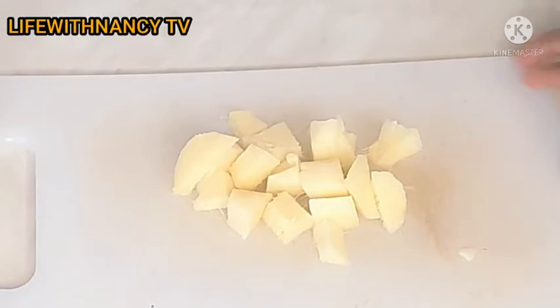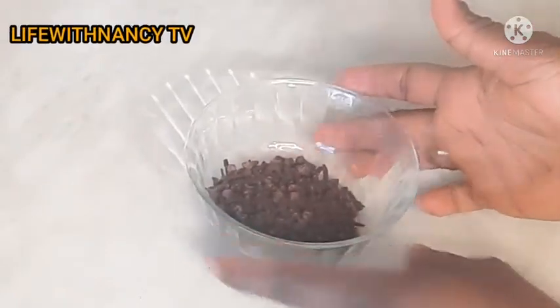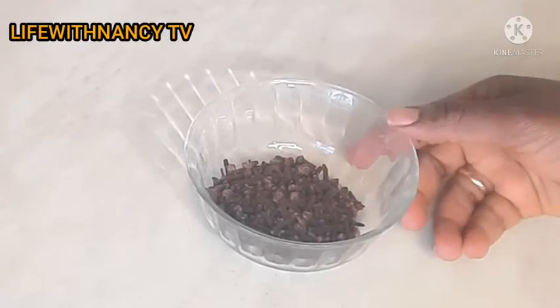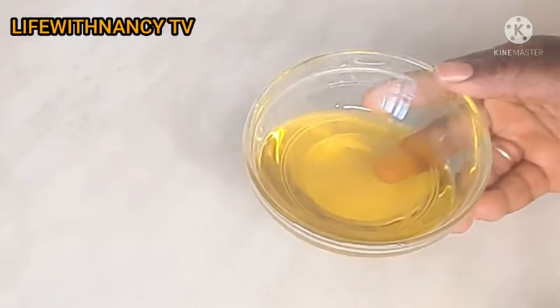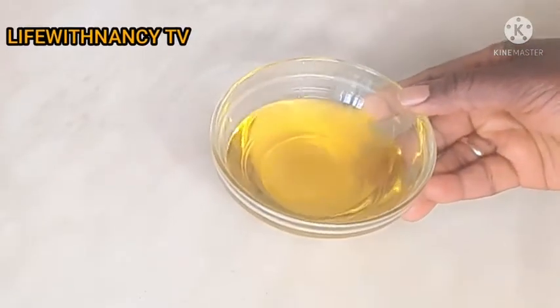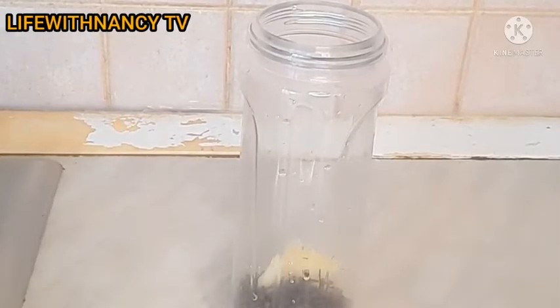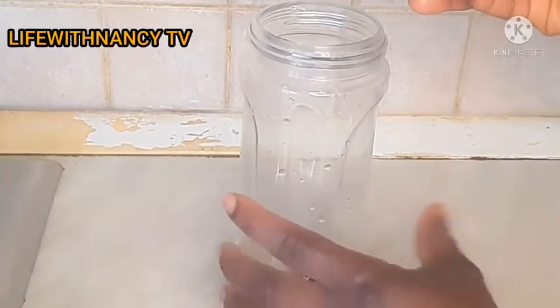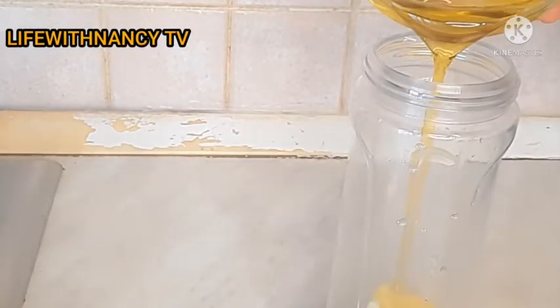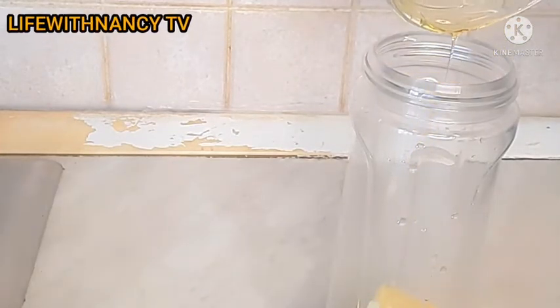After cutting, I'm going to place them into my blender. Here is the clove that I'll be using — I'm going to add the clove to the ginger already in the blender. I also have extra virgin oil here, which I'm going to use to blend the clove and ginger. You can use any oil of your choice.